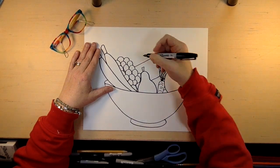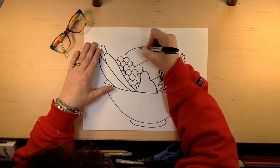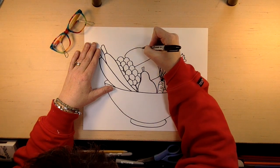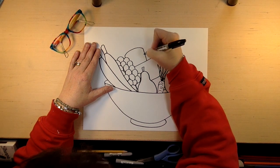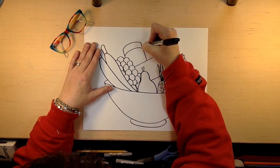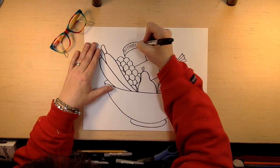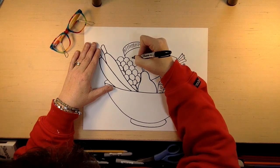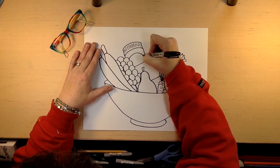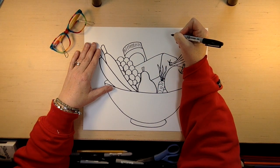And then my peanut butter. With peanut butter, we're going to draw the round side and come back down, and then it has a lid. You can do like that, and then it has a label. You can write peanut butter there, or whatever you'd like.